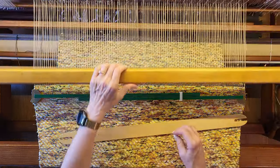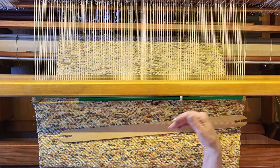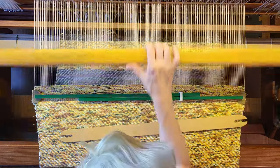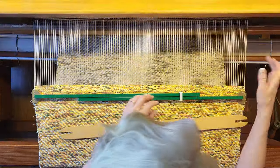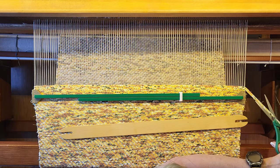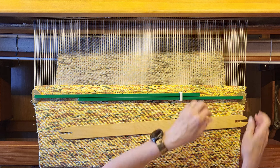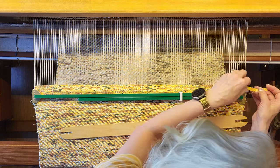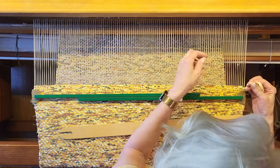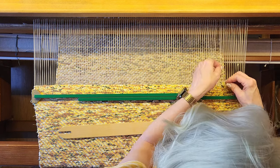I get a little crazy about trying to get the fabric so that the pretty side is out. You can get just as particular about it as you want — or not. That was my last pick, and I'll trim that tail, twist it around and go over the floating selvedge, then tuck it back in the same shed.